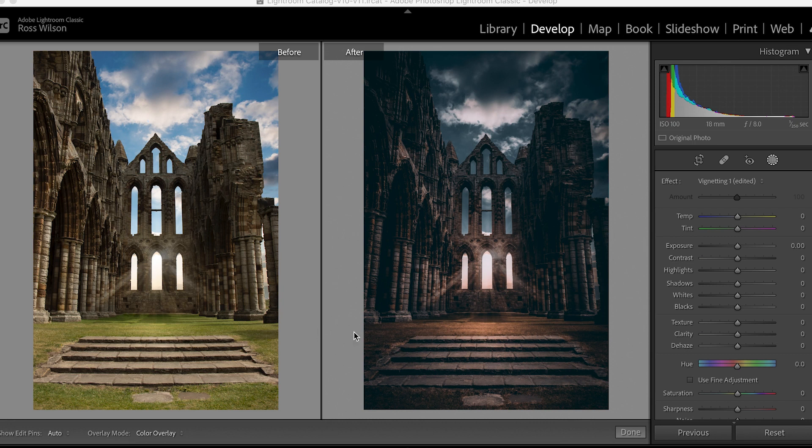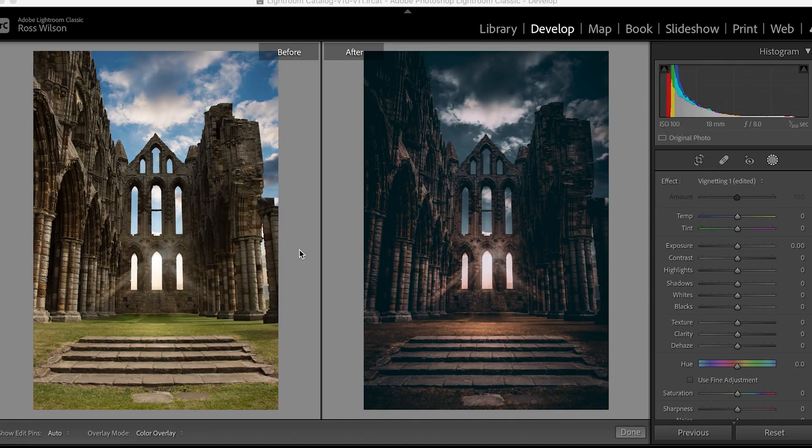Let's have a look at a couple of images and how we might use masking in Lightroom. I've got an image I took over in Whitby recently — I loved this archway shot and my aim is to use it for some album artwork. I wanted a fantasy style to it, something that doesn't necessarily look too realistic but might work as a background composition for artwork. I did replace the sky because it was such an overcast day, and I liked the idea of bringing in a sunset that shines through these archway windows.